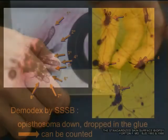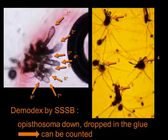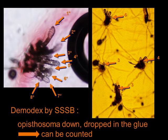Here on the left, we can count 8 demodex in the follicle, and on the right side we see 4 follicles with 3-5 demodex per follicle. By counting the number of demodex per square centimeter, we obtain the demodex density.